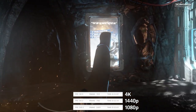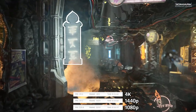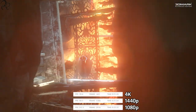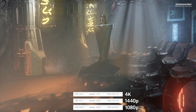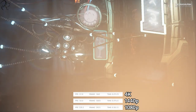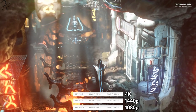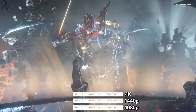First up is the 3DMark Firestrike test. Firestrike is a DirectX 11 benchmark for high-performance PCs and it's a very demanding test. At the end it gives you a score which you can use to go online and compare how your system performs against other builds around the world running the same test. Although the number doesn't mean much by itself, bigger does mean better, and it allows you to compare the performance of two different systems.